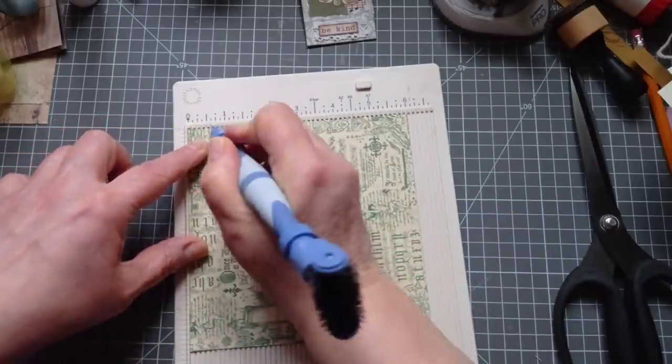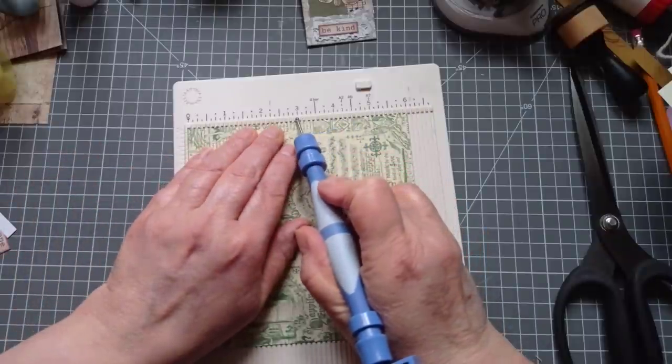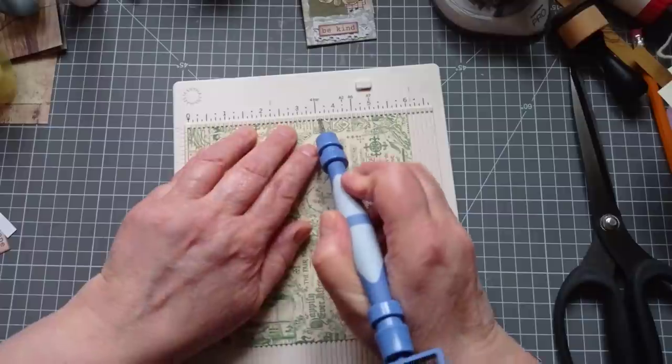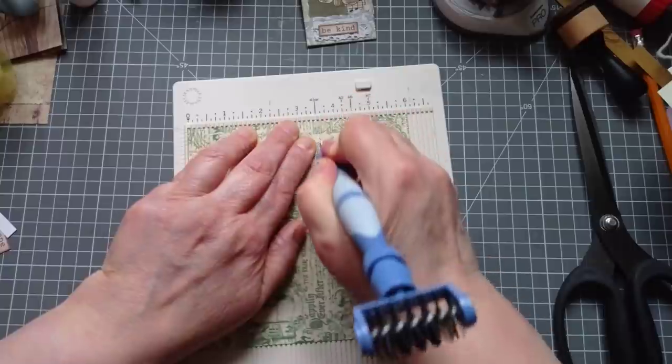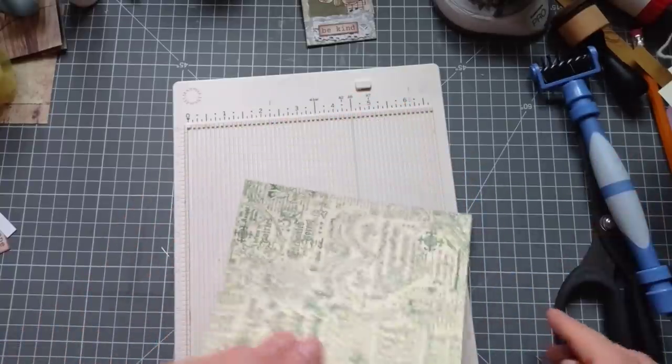We're going to score for all three notebooks at once - I just find it easier that way. Score at 1 and a quarter. Then we're going to score at 3 and 5 eighths. That's the mark between the quarter and the three-quarters. You struggle sometimes with your fractions, like I do.